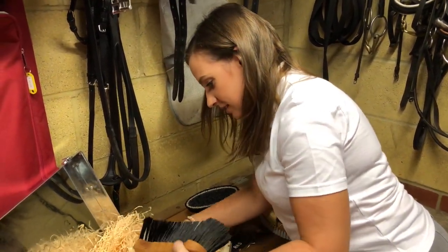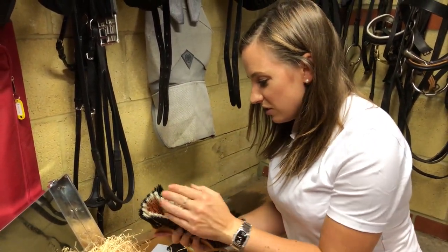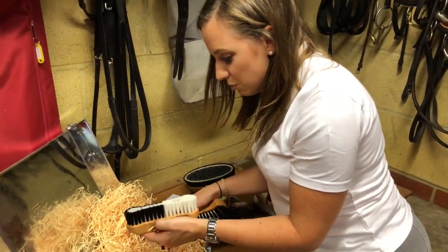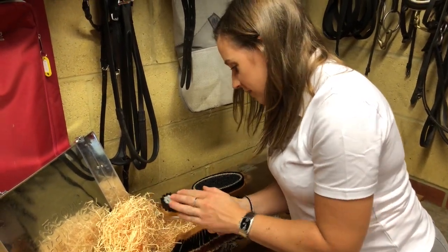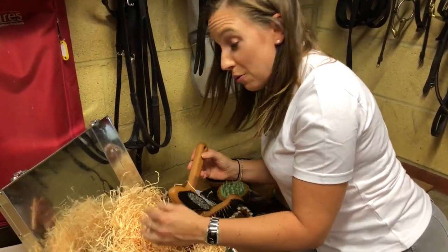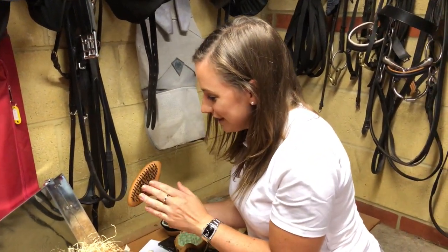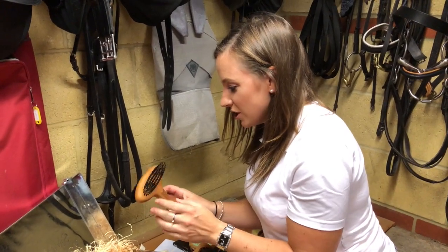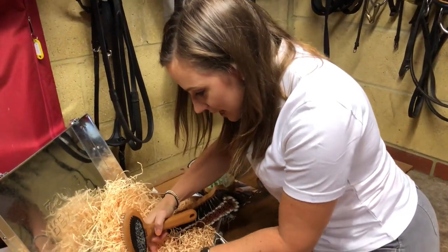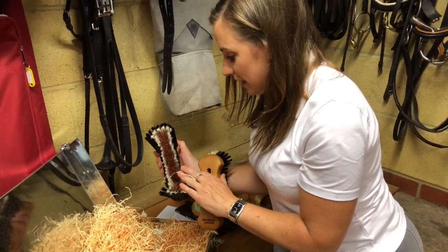And then the dandy brush — that feels like the dandy brush. So soft. What else have we got in here? The face brush. Oh my goodness, you can really feel the quality above my normal grooming kit. It puts me to shame for using my old grooming kit for all these years. The mane and tail brush, obviously the comb and brush on this side. And then — oh no, this is the dandy brush, so this must be the flicky brush, with grippy bits as well.